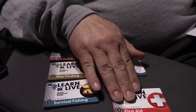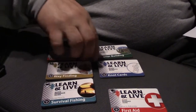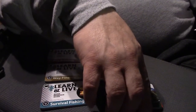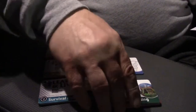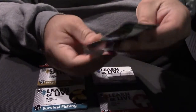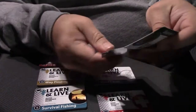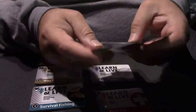This first aid card will be my most important. Next is the shelter card. It covers benefits of shelter, where to build a shelter, coping with elements, and types of shelter. On the back: coping with shelters, snow shelter, lean-to type shelters, rock shelter, and debris shelter.